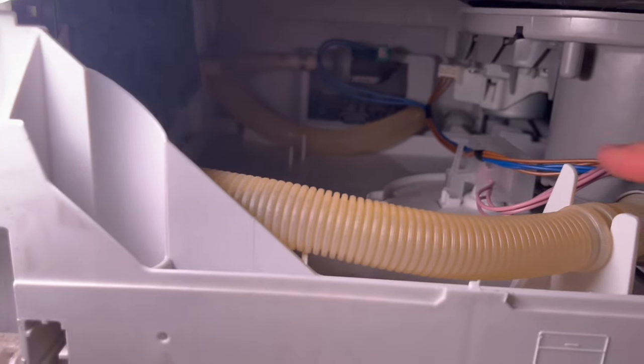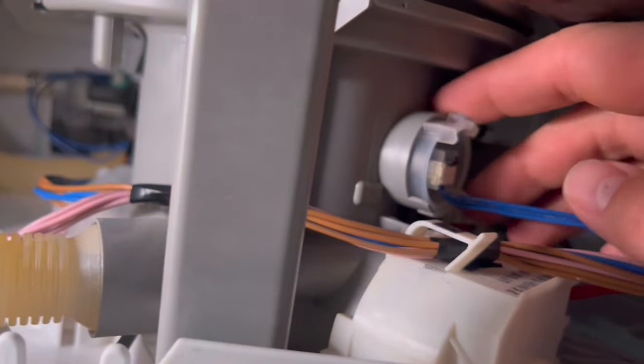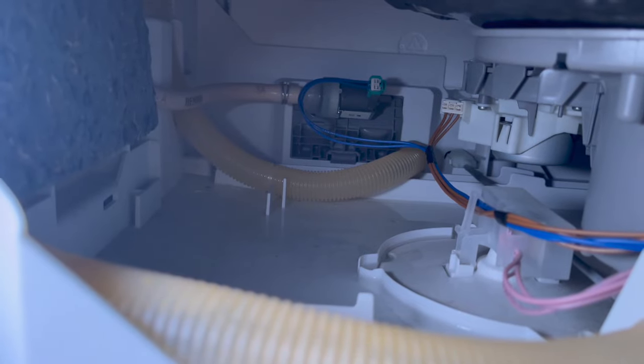You're going to want to check all your connections for any drain hoses. Check all your hose connections — there's a clamp back here, you want to check that and make sure there's nothing coming out of it. You're also going to want to check this sensor right here and make sure there's no water leaking around it.